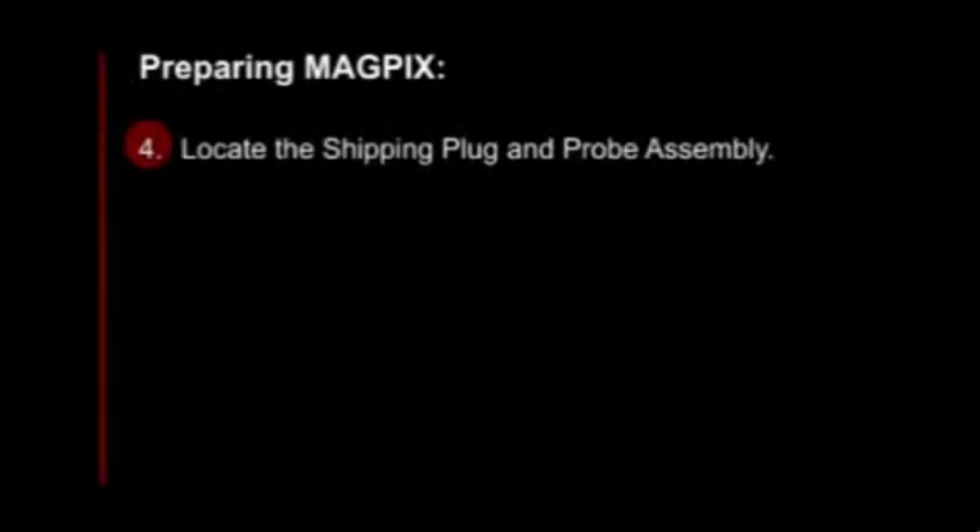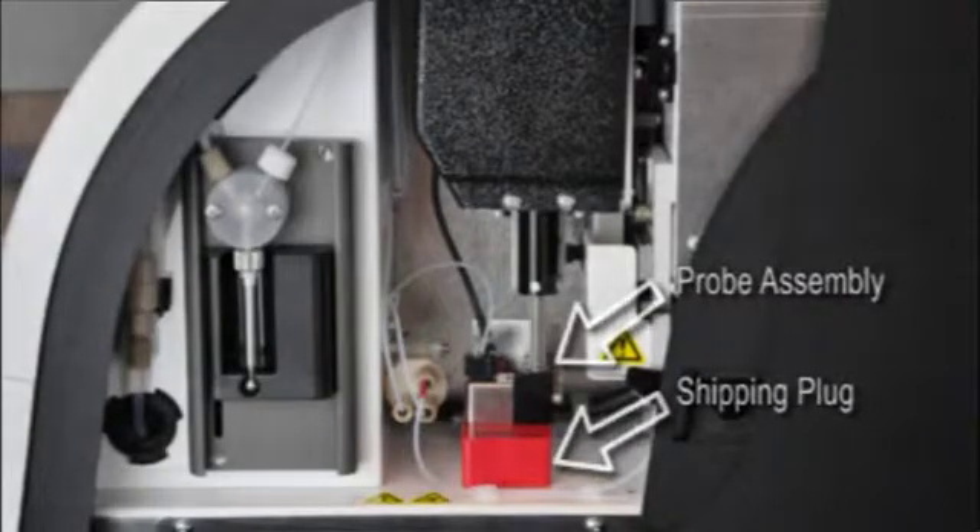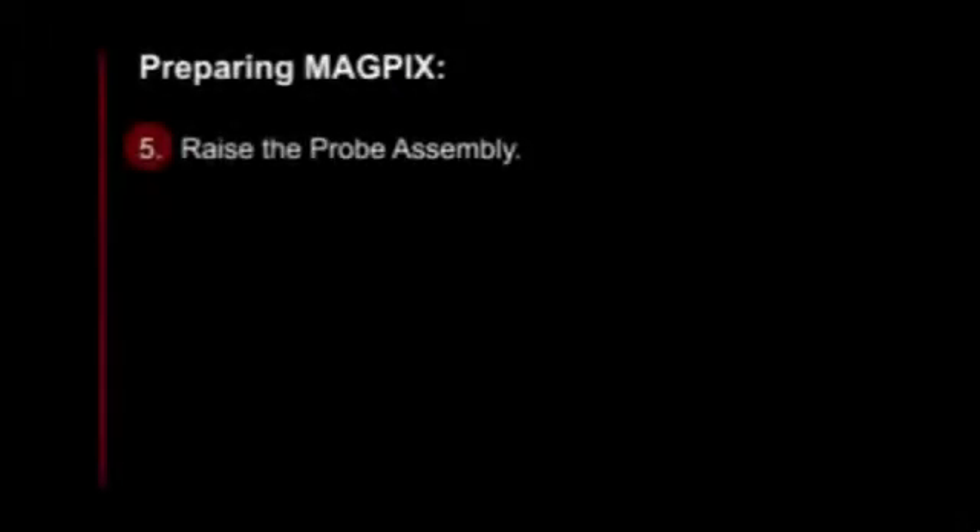Fourth, locate the shipping plug and probe assembly. Your fifth step is to raise the probe assembly.